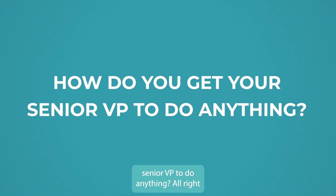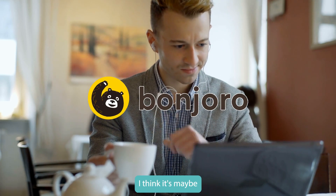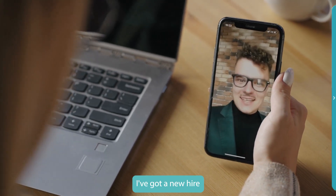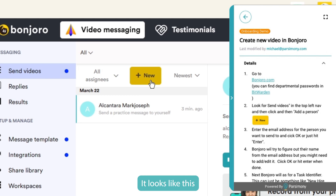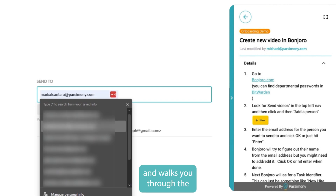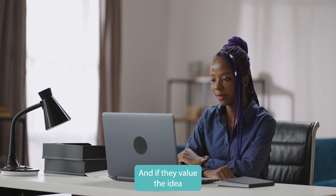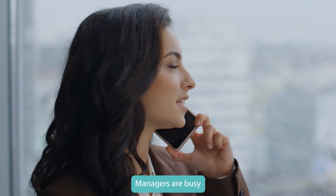How do you get your senior VP to actually do this? Use SOP Box with a tool called Bonjoro — maybe $15–20 a month — which lets you create personalized videos. You send the manager a link with the new hire's email and a link to the SOP. The SOP says: go to Bonjoro; if you need the password, it's in Bitwarden — click the link to go get it. Then find the 'plus new' button, enter the email address, and record the video. The SOP walks you through the whole thing, so it's not hard at all for the senior VP.